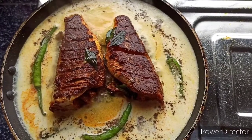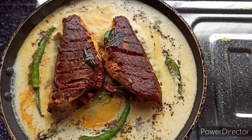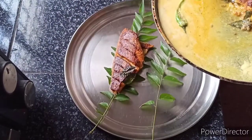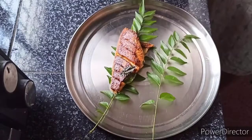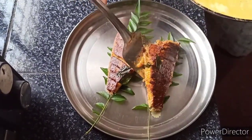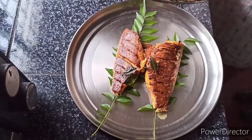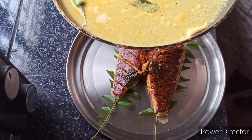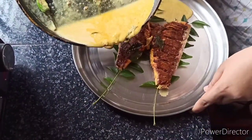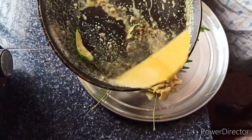It's a good flavour, it's a nice flavour. We have to add it to a plate and add the gravy.